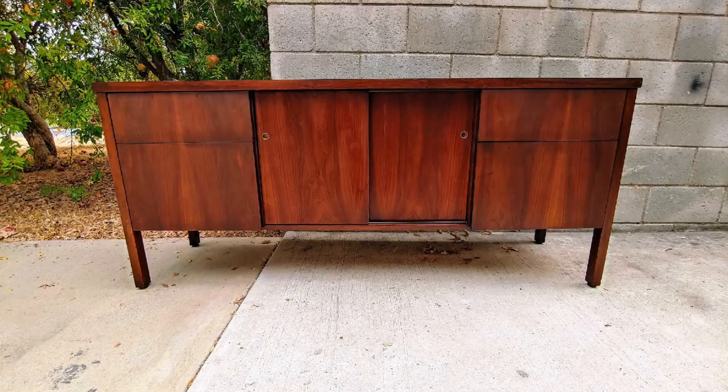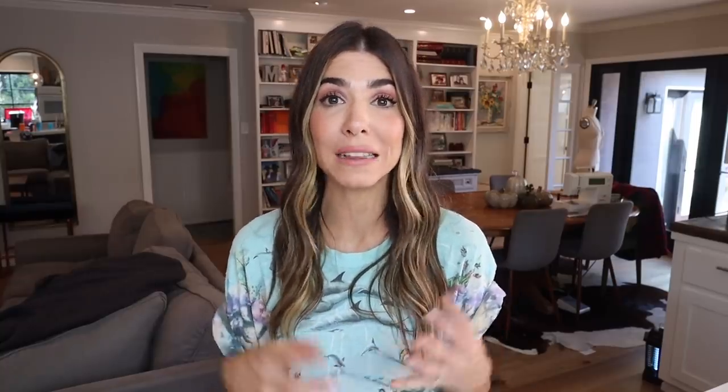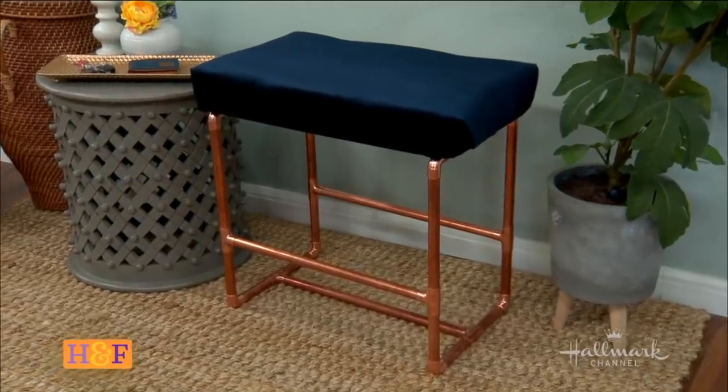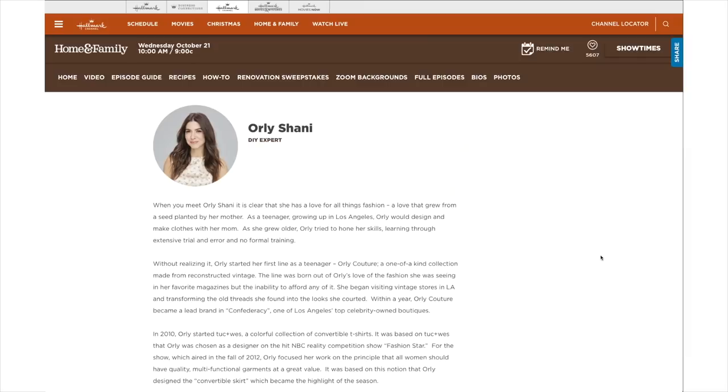I'm going to show you how to makeover a dresser from this sort of old drab cherry wood into a really cool mid-century modern cane webbing and black. I'm also going to show you how to make a lucite table — fully customizable regardless of the style of your home. And lastly, how to make a copper pipe bench with true copper pipes you can buy at the hardware store. These DIYs I did on Home and Family on the Hallmark channel, and I've included some BTS footage so you can see what it's like to actually make the show.